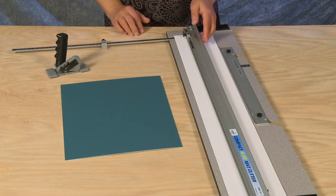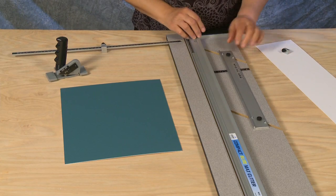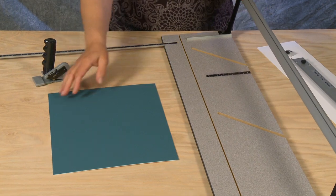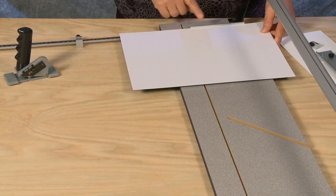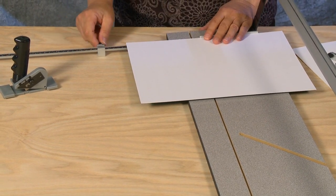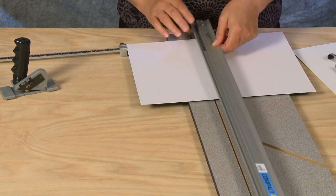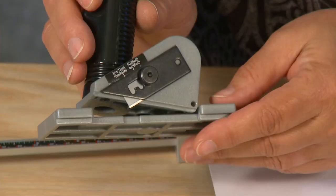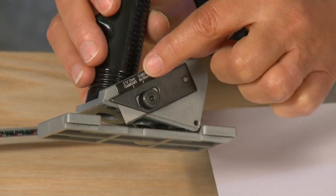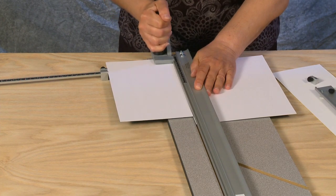To downsize a piece of mat board, first remove the slip sheet and the production stop from the guide rail. Also remove the parallel mat guide. Insert a mat blank color side down against the squaring bar and out along the measuring bar. After determining the size, slide the stop over and lock it in place. To set the depth on the straight cutter, loosen the blade knob and slide the blade to the standard thickness mat board setting. Hook the straight cutter onto the side of the guide rail and pull straight back to make your straight cut.